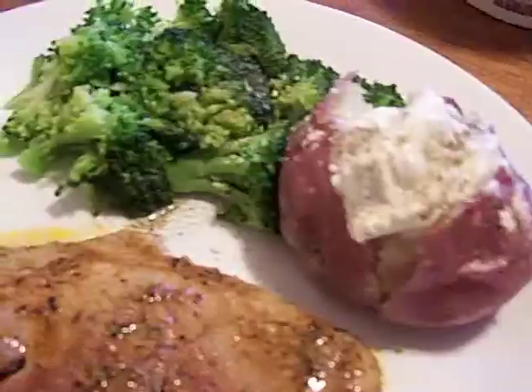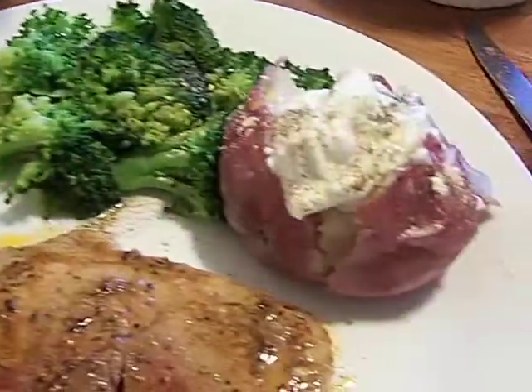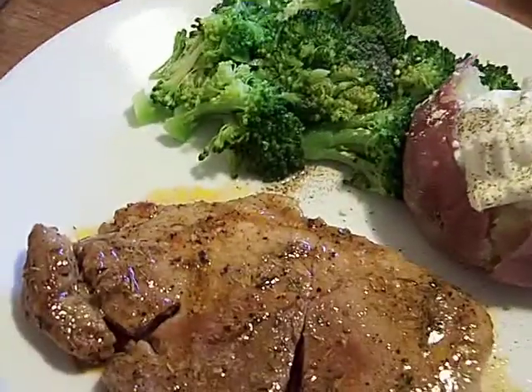A bread potato, done in the microwave — turn it over, poke it with holes. You can cook a potato just fine in the microwave, don't buy that stupid pouch thing. And broccoli with a little garlic.